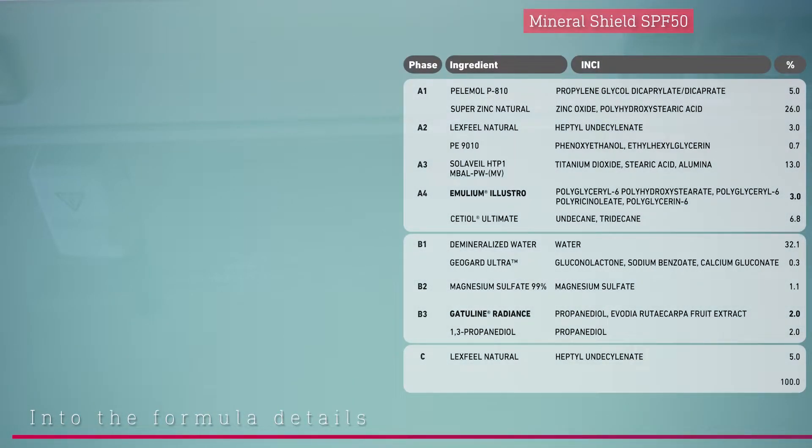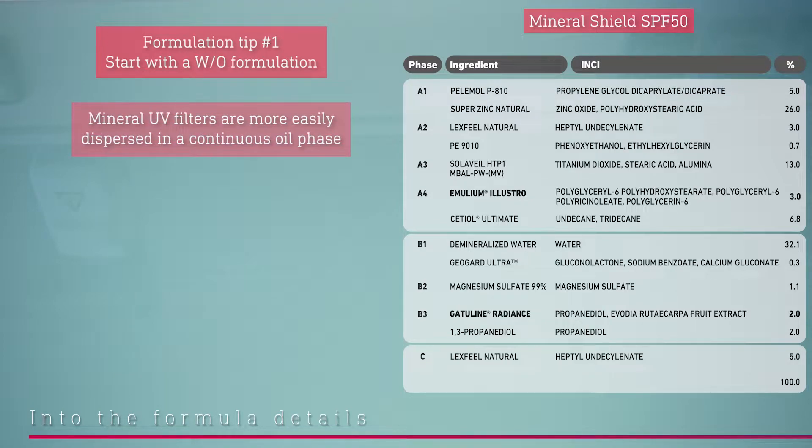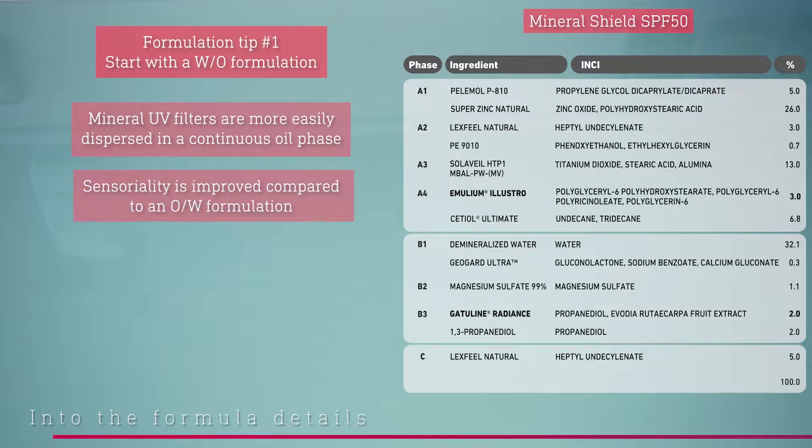Let's first have a look at the formula. The first formulation tip to making mineral sun care is to go with a water-in-oil system, because inorganic UV filters are more easily dispersible in a continuous oil phase. Moreover, the sensoriality of mineral sun care as a water-in-oil emulsion is more pleasant than an oil-in-water one, which tends to be rougher.